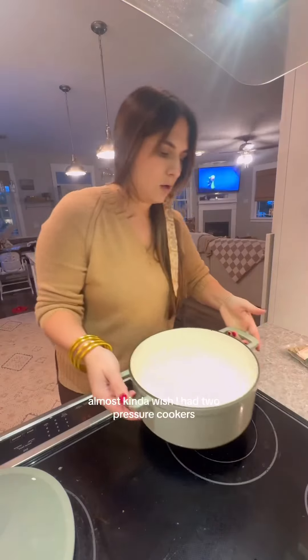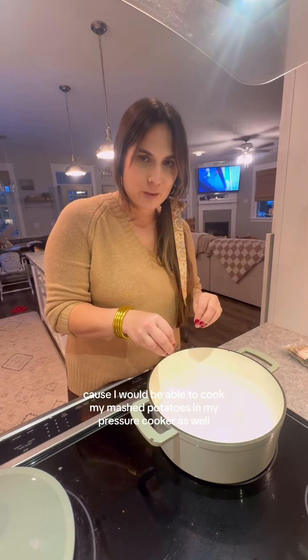I almost wish I had two pressure cookers because I would be able to cook my mashed potatoes in the pressure cooker as well.